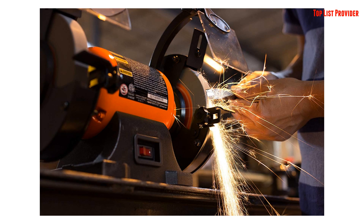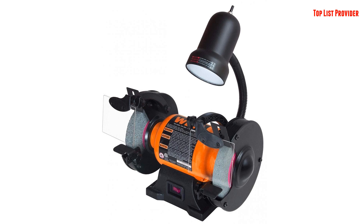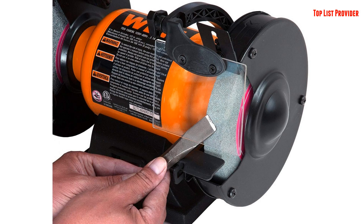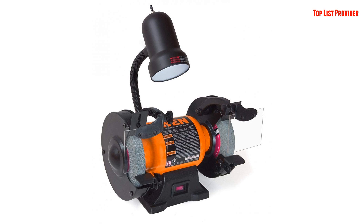Our package includes two 6-Inch By 3/4-Inch wheels: a 60-grit wheel for material removal and general purpose grinding, and a coarse 36-grit wheel for faster material removal. With our quiet 2.1 Amp motor, expect quick startups, smooth performance and steady speeds of 3450 RPM. This fast speed is ideal for deburring unwanted edges and rust removal.